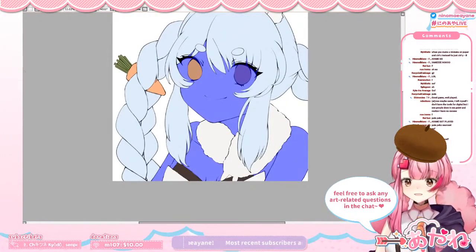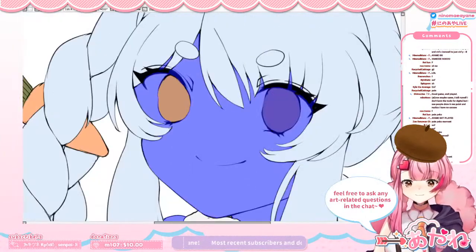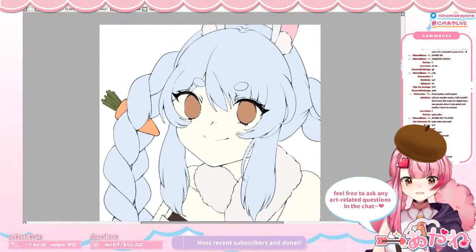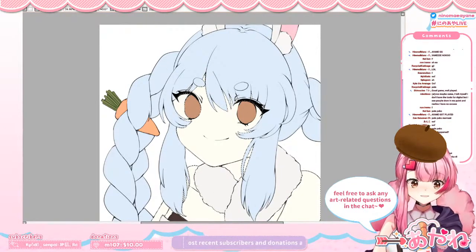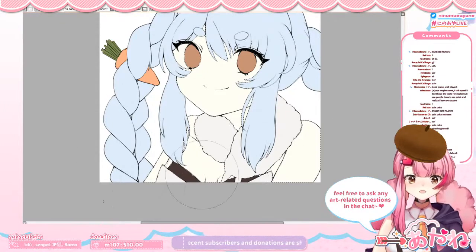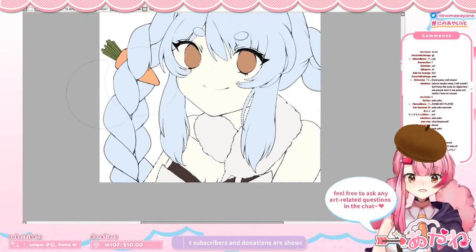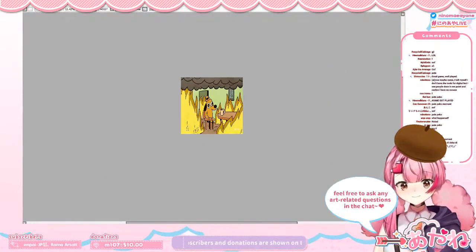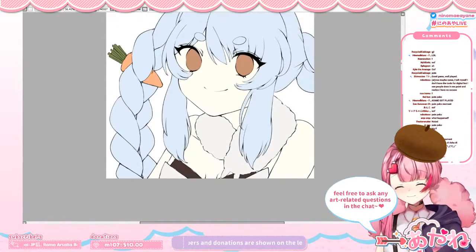Please check your layers. Artists, digital artists — that's my most important tip. Please check your layers, don't be like me. I'm so sorry you guys have to see me suffering with art. Please watch me suffer. I guess this is fine now. Please check your layers, everyone.